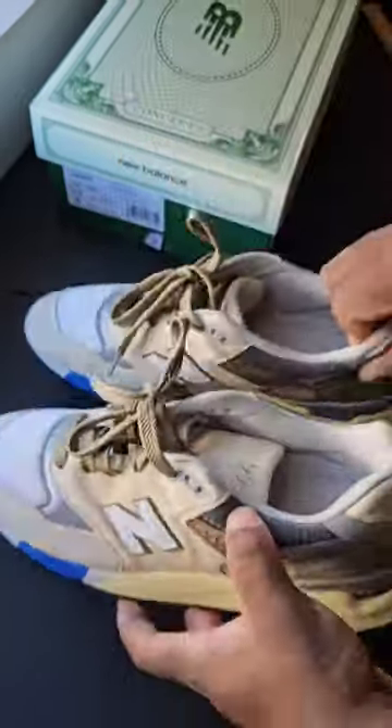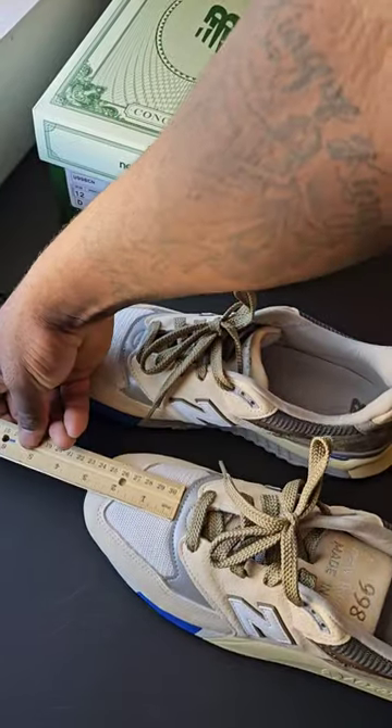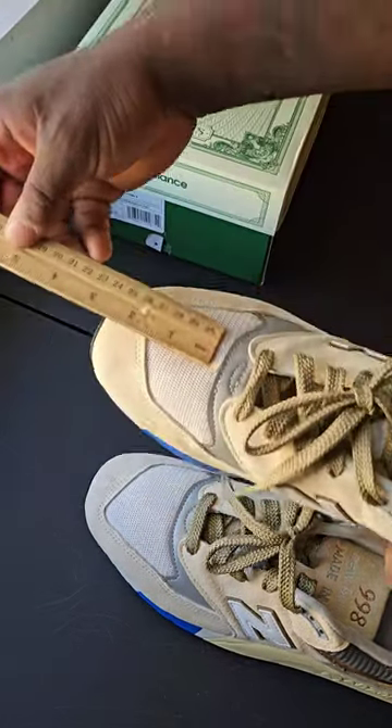Next thing I noticed is on the toe box area. One toe box is a little bit bigger than the other one — this one is pretty much almost two inches on the toe box, and this one is not even close.